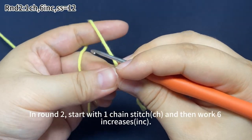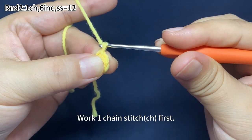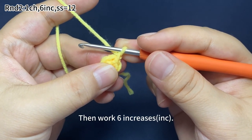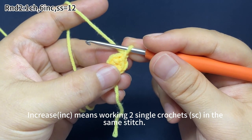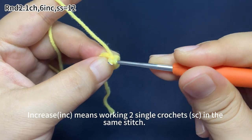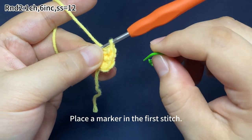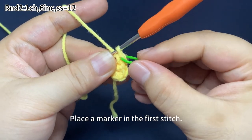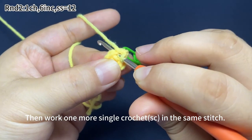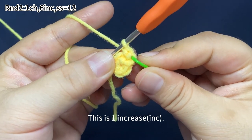Remove the marker. In round two, start with one chain stitch, then work six increases. Work one chain stitch first. Then work six increases. Increase means working two single crochets in the same stitch. First, we work one single crochet in the marked stitch. One single crochet is done. Place a marker in the first stitch. Then work one more single crochet in the same stitch. That is one increase.